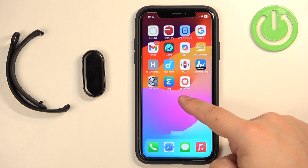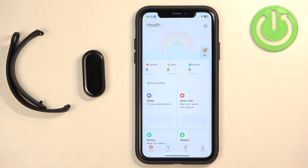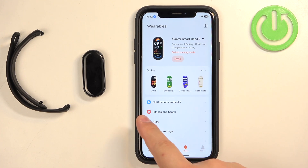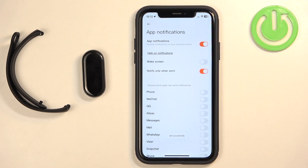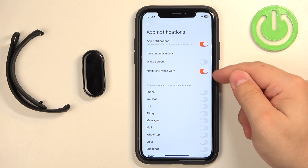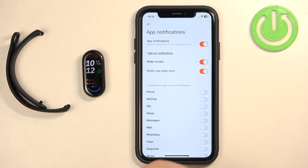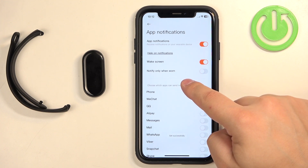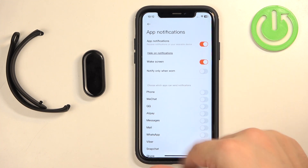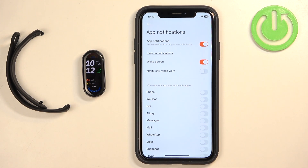Now go back to the Mi Fitness application and reopen it. Tap on the device icon, select 'Notifications and Calls,' tap on 'App Notifications,' and turn on the notifications. Once you turn them on, you'll see more options — like 'Wake Screen,' which will wake the display each time you receive a notification on your smartband. There is also 'Notify Only When Worn': if enabled, you won't receive notifications unless the smartband is on your wrist. I'm going to disable it because my smartband is on the desk, so I want it to work even when I'm not wearing the device.